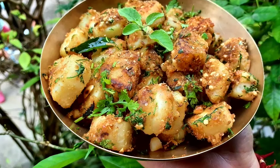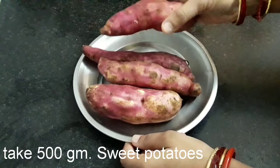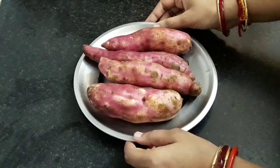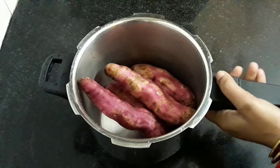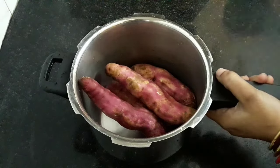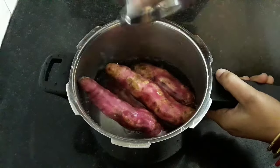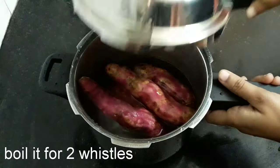So let's get started. Here I have taken half kg of sweet potatoes which I have cleaned thoroughly and now we will boil them. Take them into a cooker and pour 2 cups of water. Cover it and boil for 2 whistles on low flame.